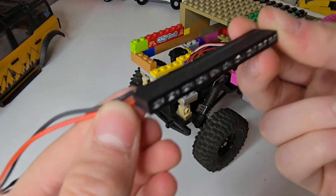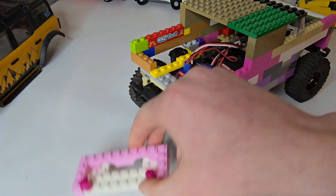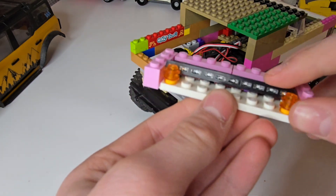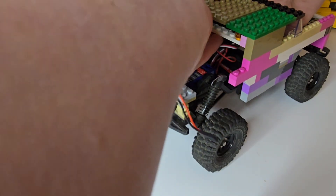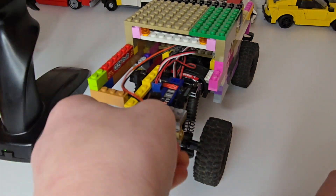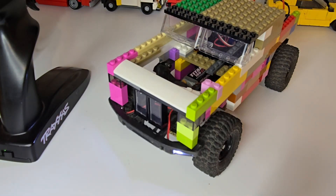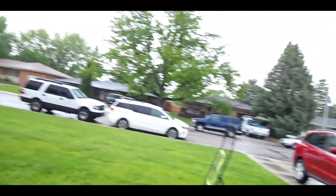Okay guys, so this is actually a brake light — we're gonna see if we can attach it on the back right here. I actually need to change these two studs out, so let's see if it works now. Okay, I think we're good guys. Now we're gonna take it out for a little test drive.